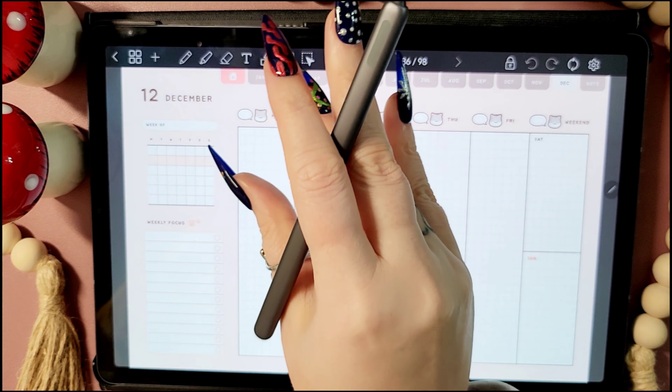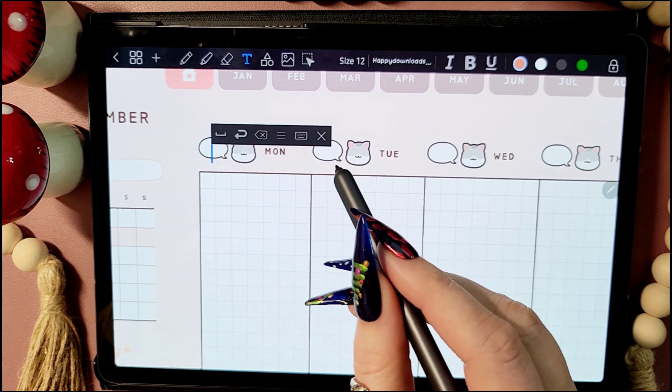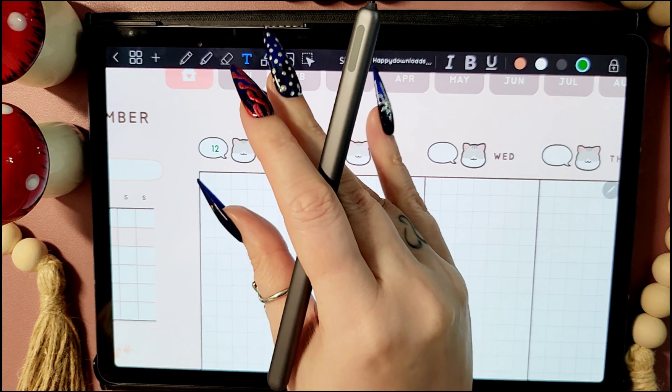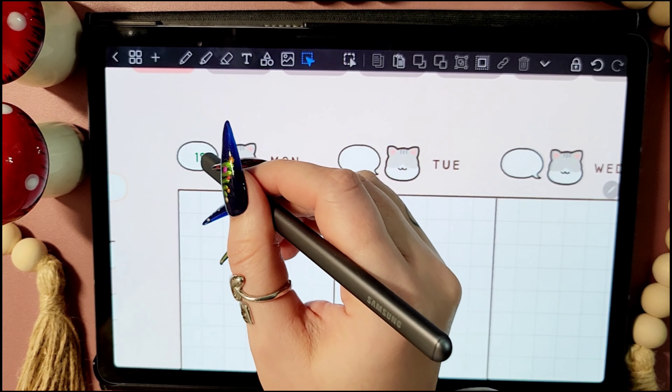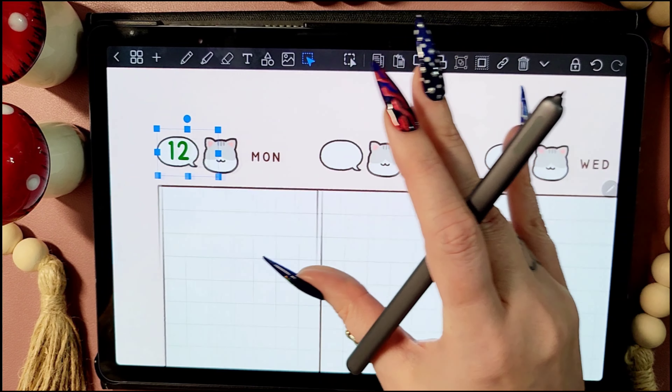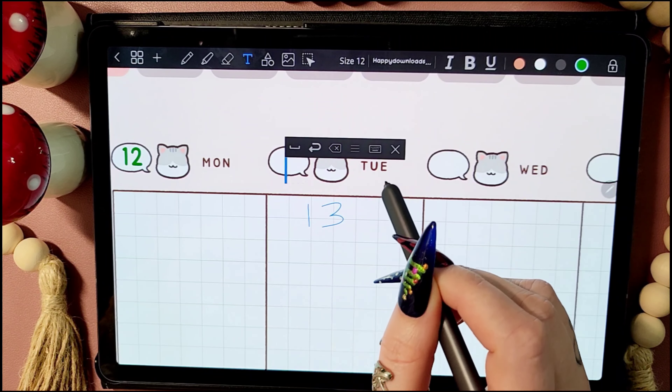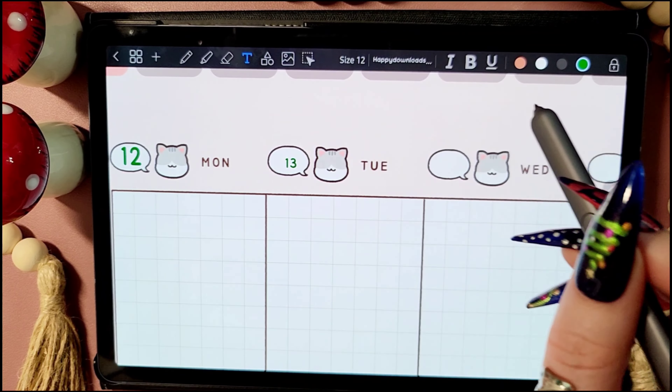Hi everyone, and welcome to my weekly setup. As always, I'm starting off by numbering all the days of the week.